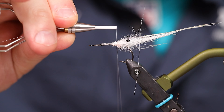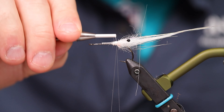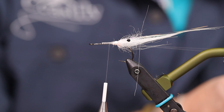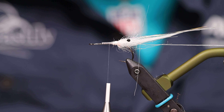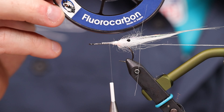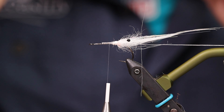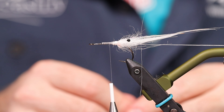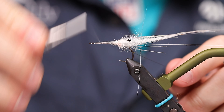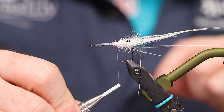Make a dubbing loop right up here where you tied in the eyes and the flash, and put in your twister. Get that out of the way a little bit so you can tie on. Then you need some sort of rib — I'll be using fluorocarbon for this, a 0.26, which is perfect for this kind of fly because it is fairly big and will hold everything together very nicely. Tie that in on the bottom there and get that out of the way.